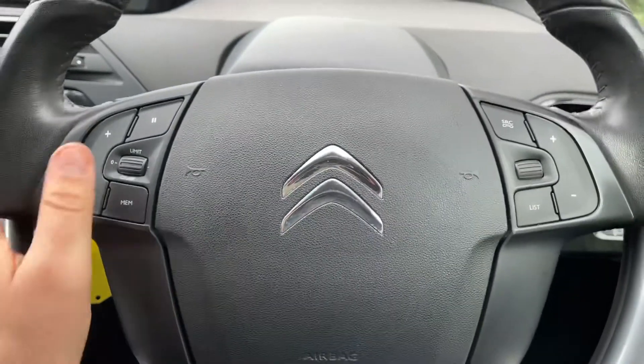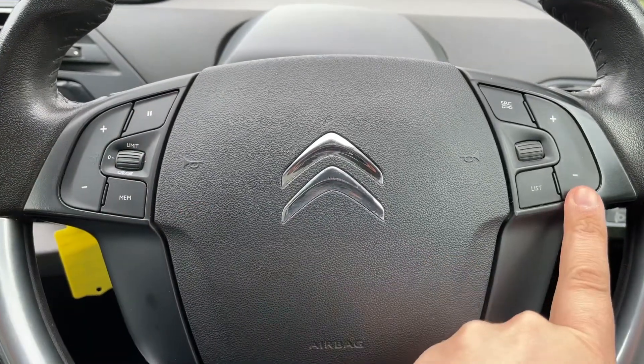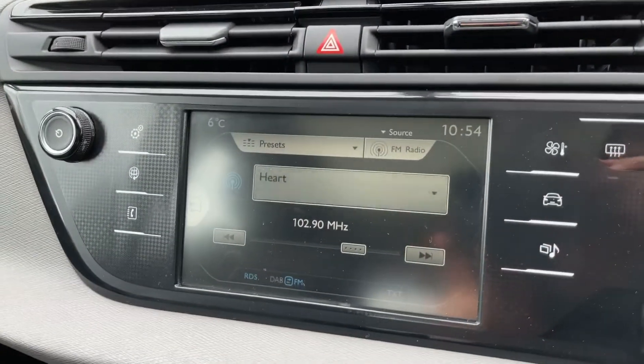Working our way out to the steering wheel, we have controls for cruise control and speed limiter. We've also got stereo and phone controls as well. Over in the center is the touch screen for the car.